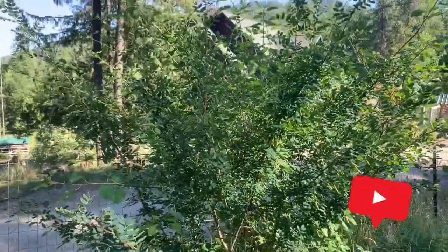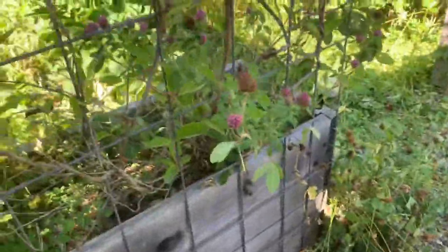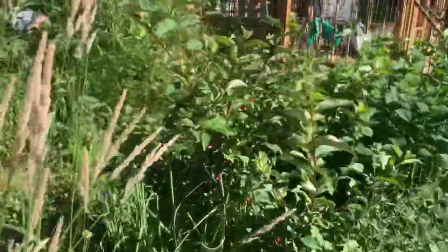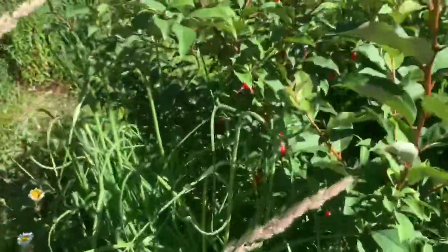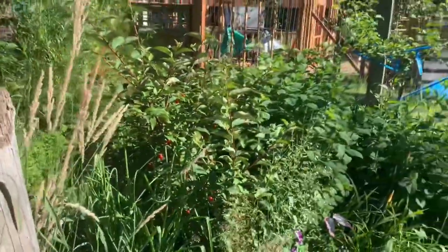I just wanted to show you this real quick — there's a lupin that hasn't gone to pods yet, and right here we have some red clover. All different kinds of clovers. And number six for today is goumi berry. You can see there are just tons of berries on it — I better pick those. We'll do some fresh eating and also dry them. This is another excellent nitrogen fixing shrub, and that rounds it out.